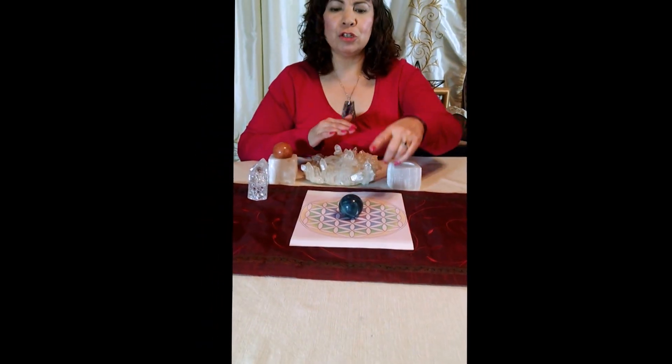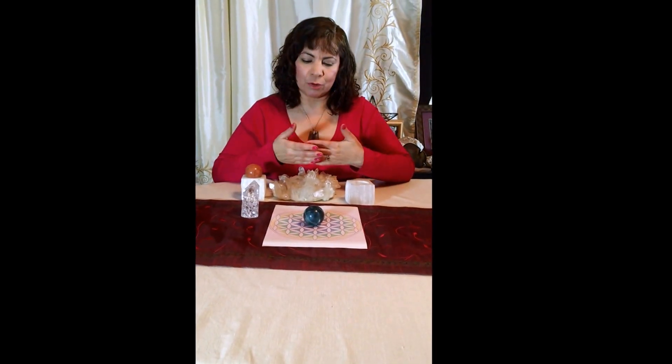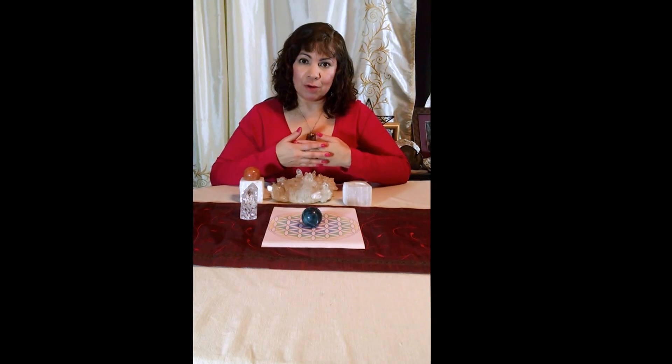Now you can choose a sphere, you can choose a tower, you can choose a tumble stone, you can choose a rough stone — whatever crystal or mineral best personifies the intention of your grid is the one you should choose for the center stone.